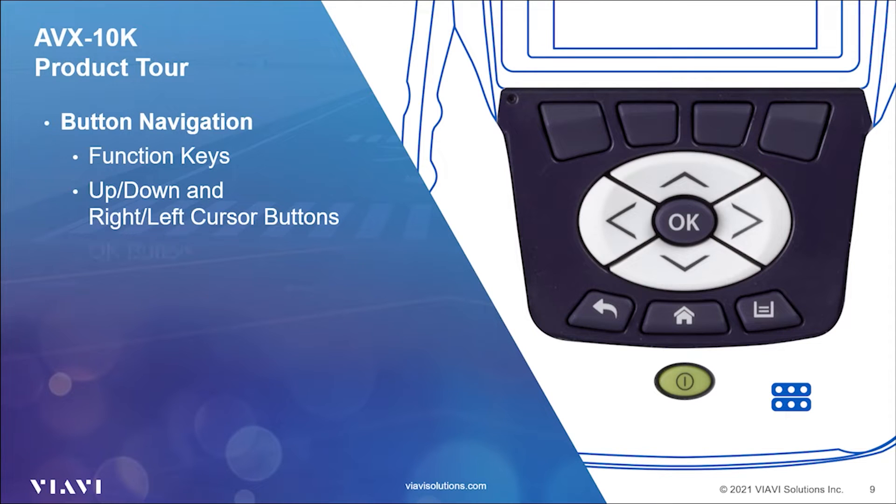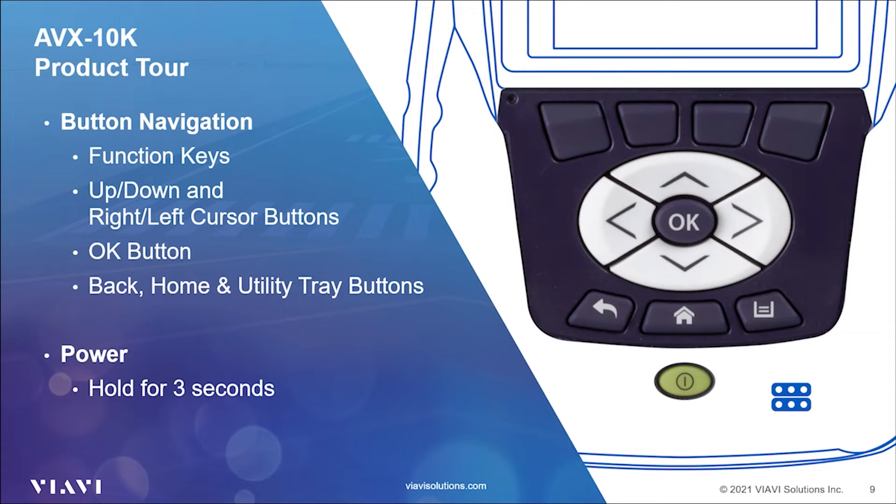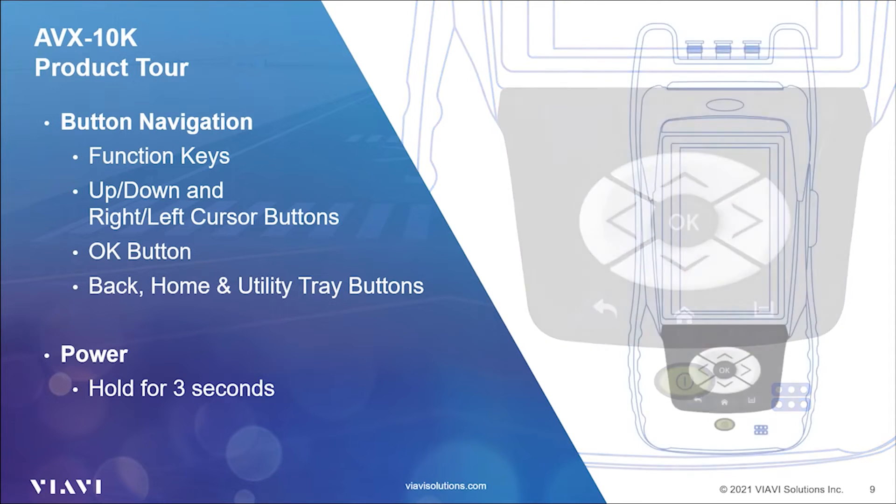The OK button in the center of the cursor keys is your Enter or Confirm button. Below the cursor buttons in the lower left is the Back button. This is used to exit a menu or to go back to the previous menu or screen. If a field is selected for editing, selecting the Back button exits the field, canceling an unconfirmed change. In the center you will see the Home button — pressing this will take you back to the main menu. The Utility Tray button in the lower right corner opens the on-screen utility tray. The Power button turns the AVX-10K on and off by pressing and holding the button for approximately three seconds.